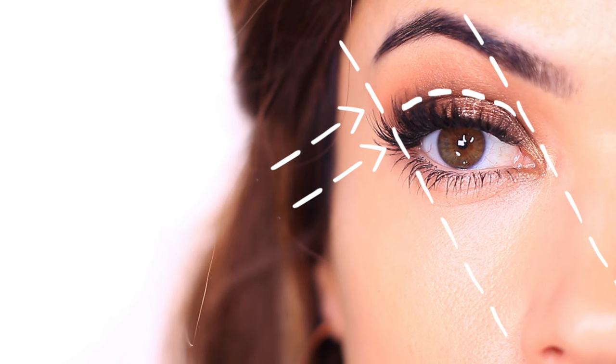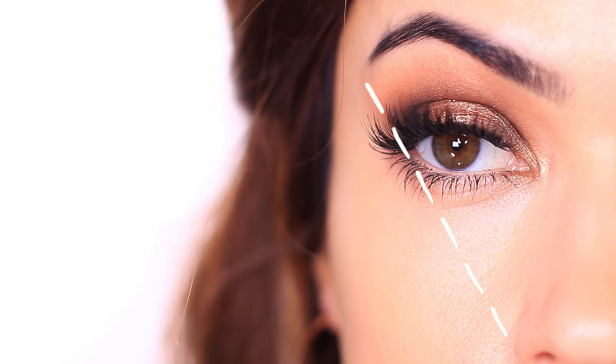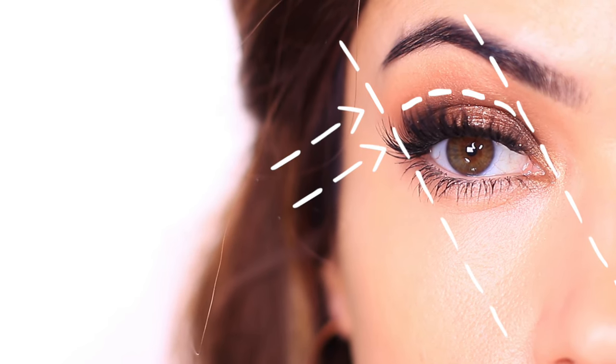For most people, I recommend just using the average angle if you're not sure which one you fit into. Basically, you're using the edge of the nose, eye, and brow to create a line, and you're blending inwards from this point. Then you just use the tear duct area to create a parallel line, and keep your eyeshadow between these two points. Very easy and very flattering.